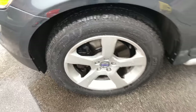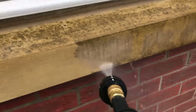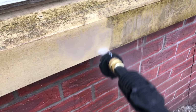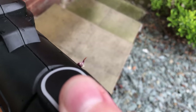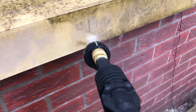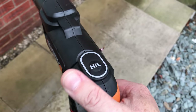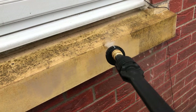I also gave it a go on the window lintel at the front of the house — it hasn't been cleaned for about a year. Half on the left I did with the Kärcher again, and the right side with the WORX, and as you can see it's doing exactly the same job. I also tried the low-pressure setting — you get less water output and it's a little quieter, but it still does a surprisingly good job even on low. Switching back to high pressure it works a lot faster and easier.